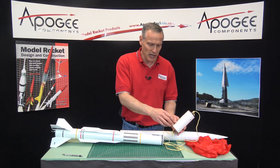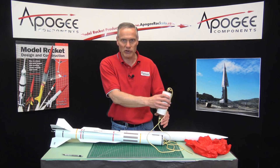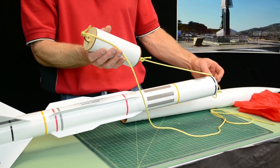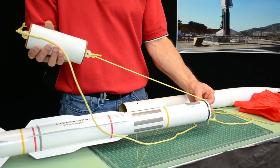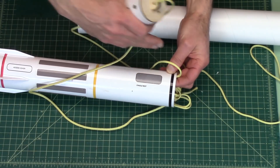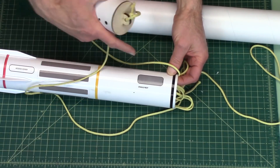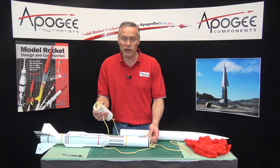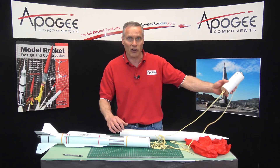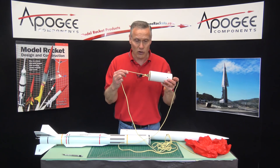If it doesn't have a chance to slow down, what's going to happen is as soon as it pops off, it's going to peel backwards because of air resistance. That air resistance can drag it along the top of the tube and could cut into the tube — that's called a zipper. You prevent that by having a long shock cord so it can go way out before it starts coming backwards. That's why the long cord goes on the back.